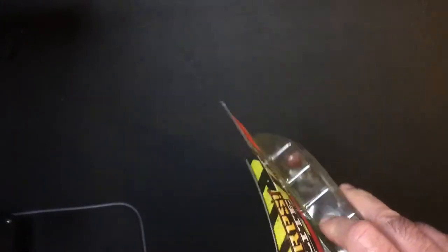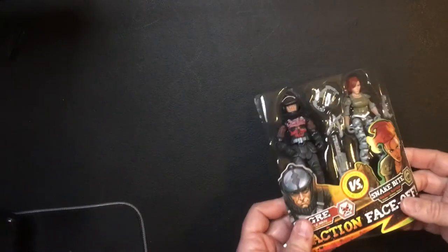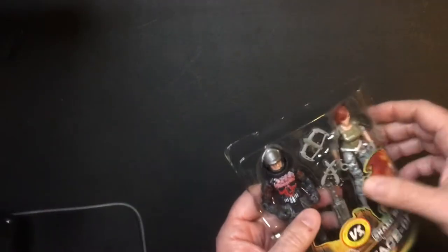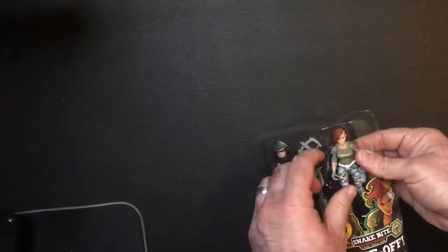Let's pop it open. Okay, in this series I have Ogre versus Snake Bite. Ogre on the left, Snake Bite here to the right.